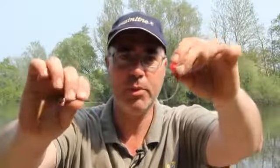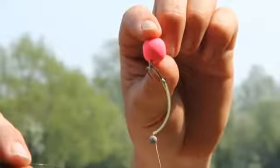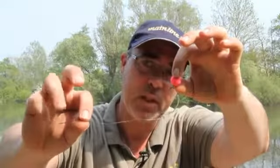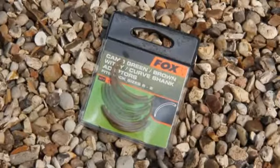I'm now going to show you one of my favorite rigs. Here we have it — it's the Whittypool rig. This is a rig especially for a pop-up, and we start over there at the end. We've got a loop for our quick change swivel. It's made of a coated material, and over there we've got a little gadget from Fox — that's the curve shank adapter.